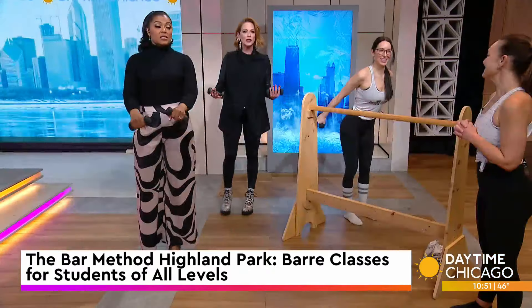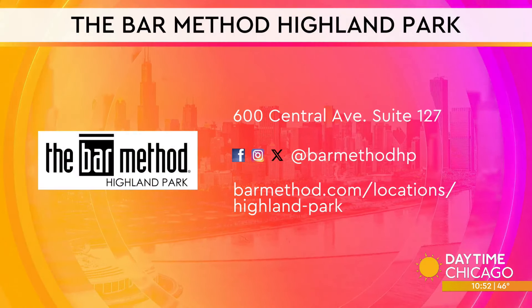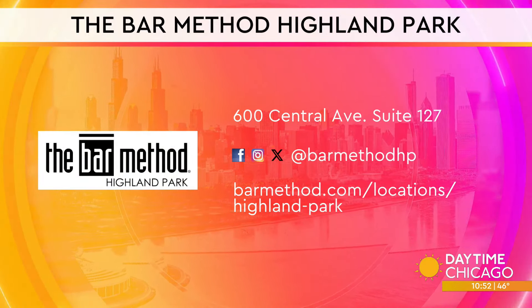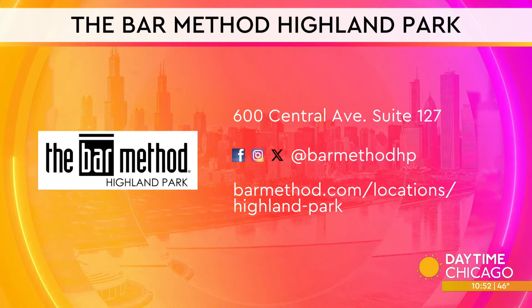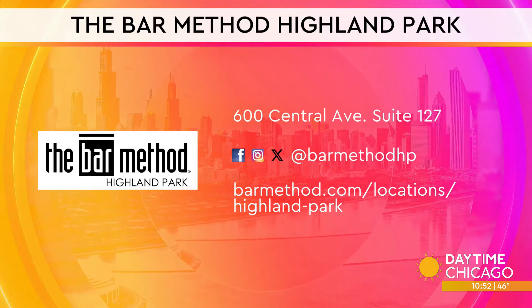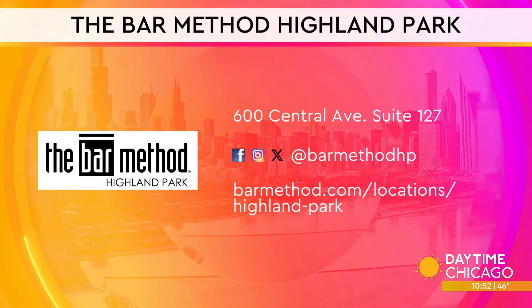Thank you, Sarah. It looks so approachable and doable and not intimidating. People think bar looks too easy or too hard, but I can tell you it is very effective. Bar Method Highland Park is where you can find Sarah and get more information — check the address and social media handles to check them out.